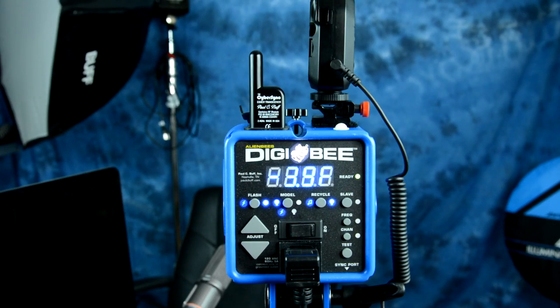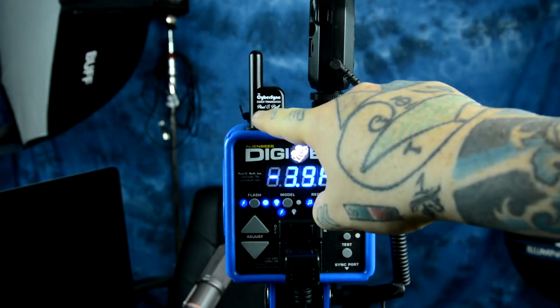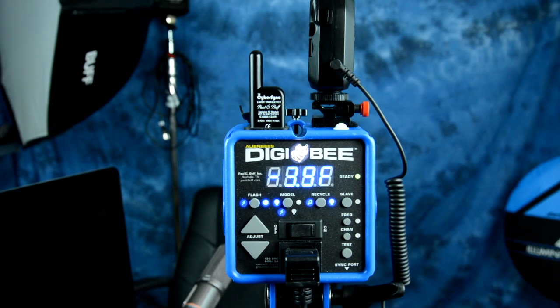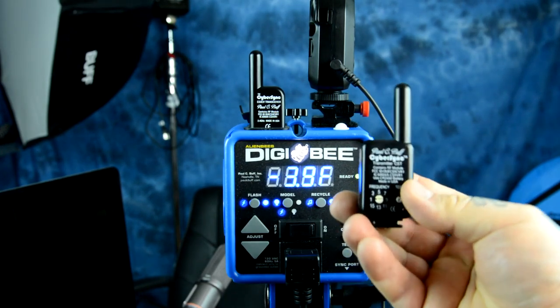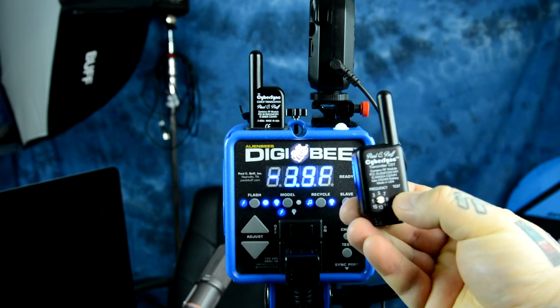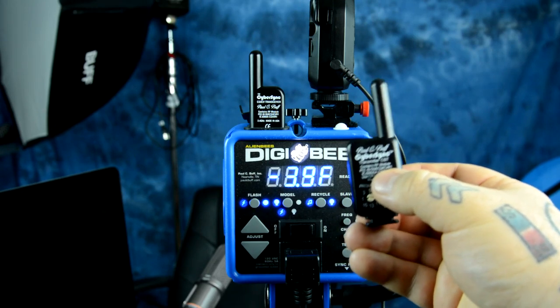I want to go over many of the fascinating ways that you can actually fire the new PalsyBuff Digi-B, and some of the remote as well as corded options for the unit. Right now I have plugged in the CSXCV transceiver, which plugs into this port on your Digi-B. This allows for frequency and channel use remotely via a CyberSync. This is the older unit — the newer unit is a slimmer and slightly different design for triggering, and this fits onto your hot shoe. This is also available from PalsyBuff.